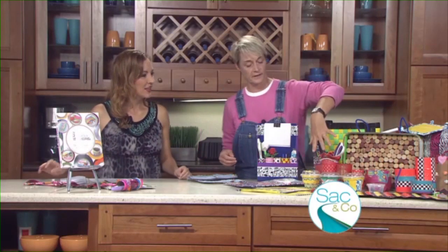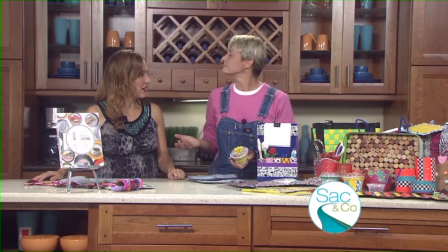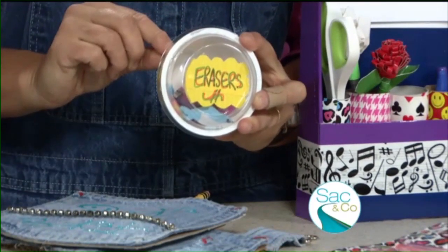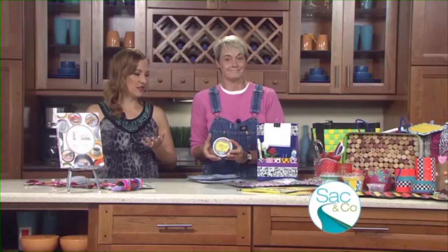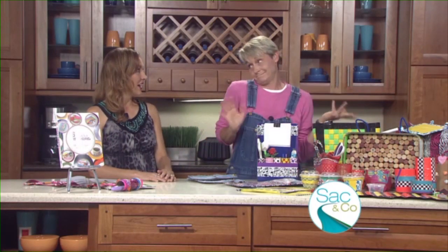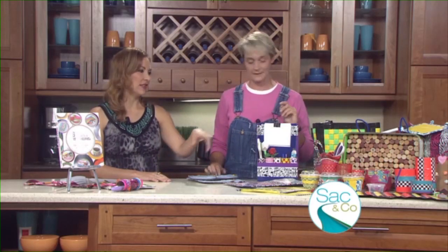Over here we've got these little containers — just yogurt containers where you get granola and stuff. You can keep your things in here, and if you place a magnet on the back of it, just stick it in your locker so it doesn't take up your shelf space. You can have them all lined up — erasers, pencils, even extra earrings.